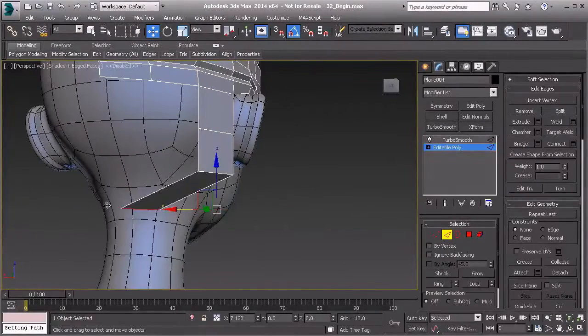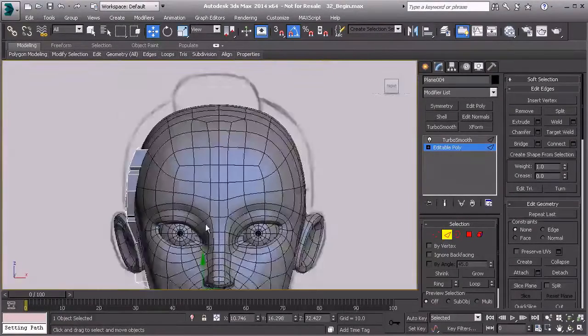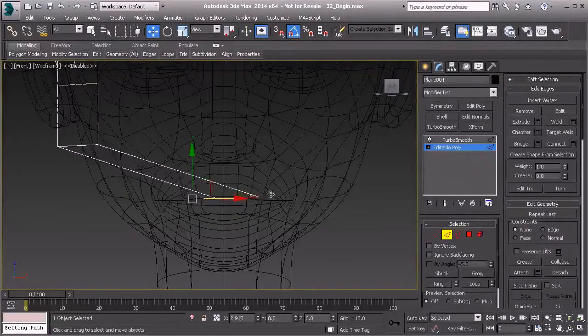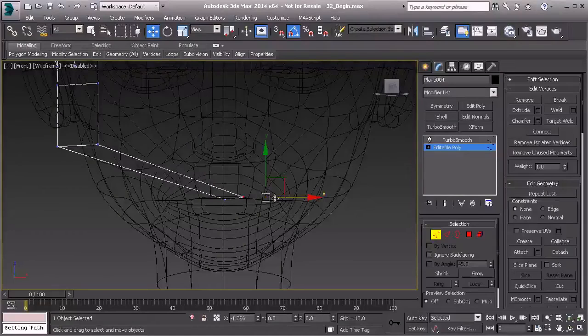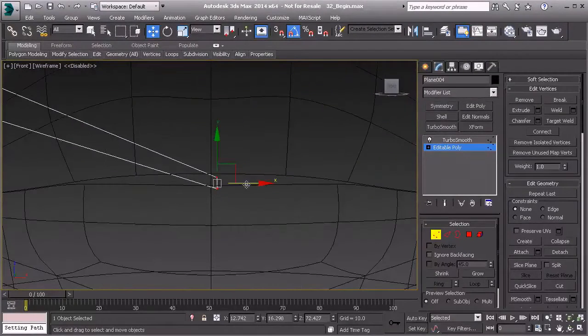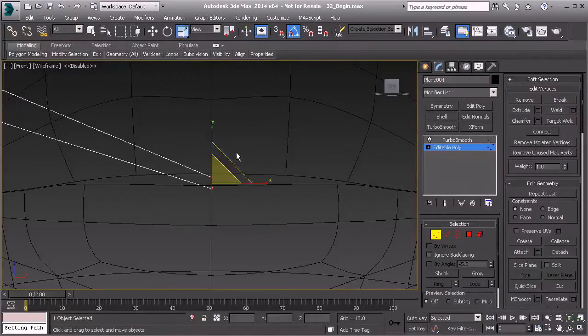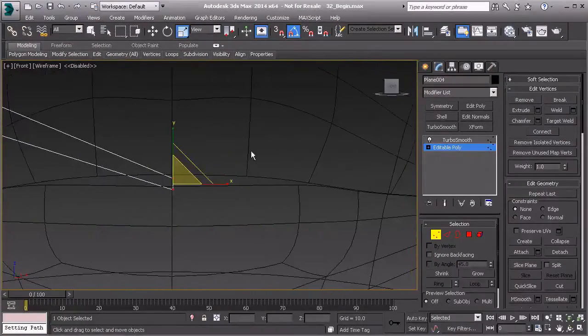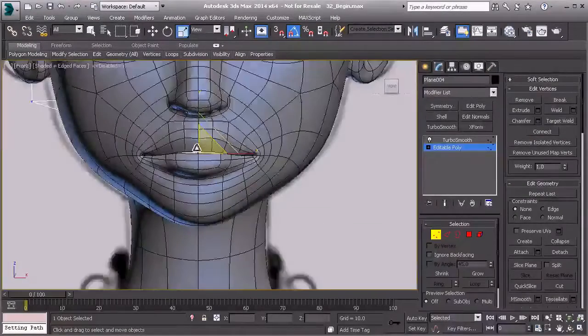Then I'm going to take that edge and bring it back toward the middle. If I go to my front view and hit F3, I can make sure that it reaches the middle. We'll go to vertex mode and pull that back across to where it's pretty much centered, then grab the scale tool and scale in X to make sure it's perfectly in line.